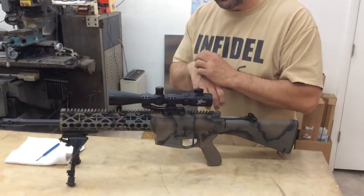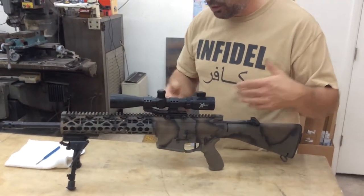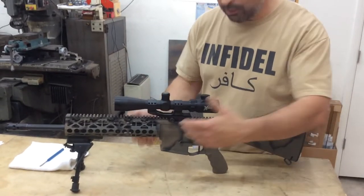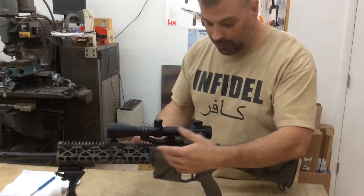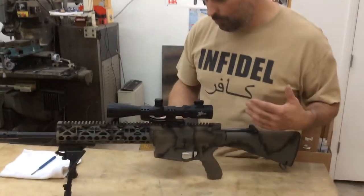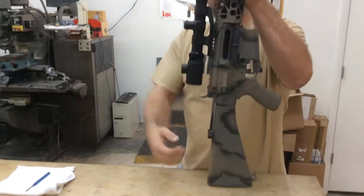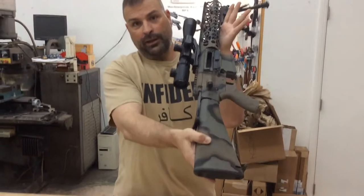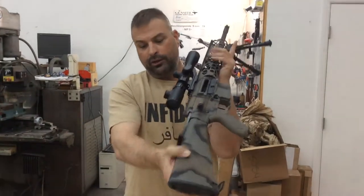That locks your bolt back in place and it gives you an open bolt situation. Most ranges, when they call it ceasefire or prepare for ceasefire, they're going to say open all bolts and empty all actions. What you'll want to do is take the magazine out of the weapon, make sure there's no round in the chamber, pull the charging handle back, lock the bolt back. And then you have a clean, open and safe action. You can visually inspect it to make sure there's no round in the chamber.